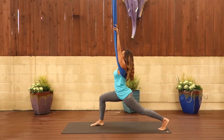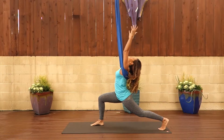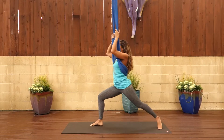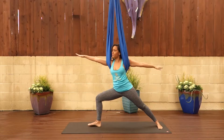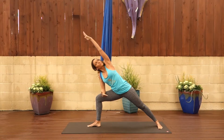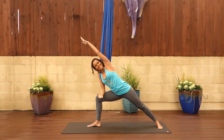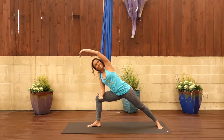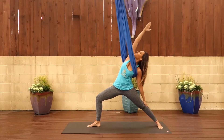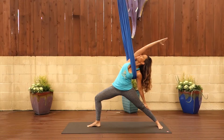Then step your left leg back and your right knee will be bent. You'll come into a lunge and arch back into crescent moon. Hold your fabric and externally rotate that back leg. Your front knee still stays bent. Arms come out to the side for warrior two. Take your arm through the fabric and straight overhead for side angle pose.